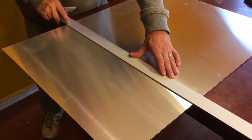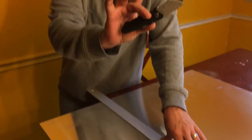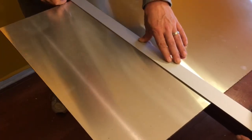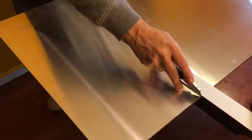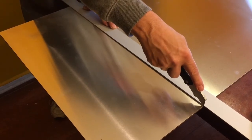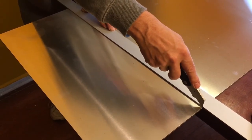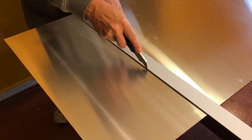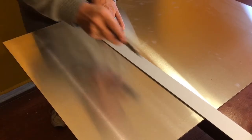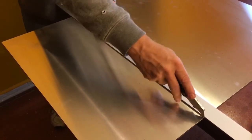You just want to get a straight edge, come in and make your measurements, then come in with a straight edge. All you need is a standard utility knife. Come in with your straight edge — make sure you've got it held down. It's best if you clamp it, but I'm just doing this on my table right now. Bring your edge in and start making cuts gently — just score it first.